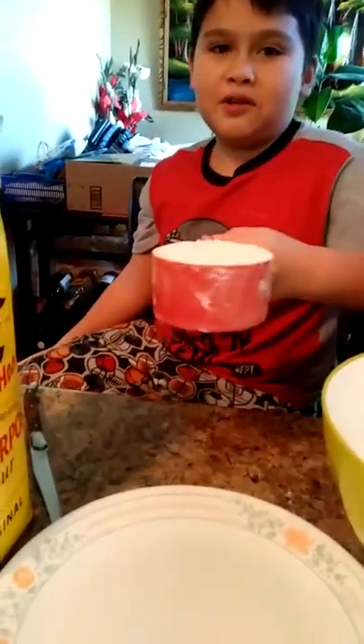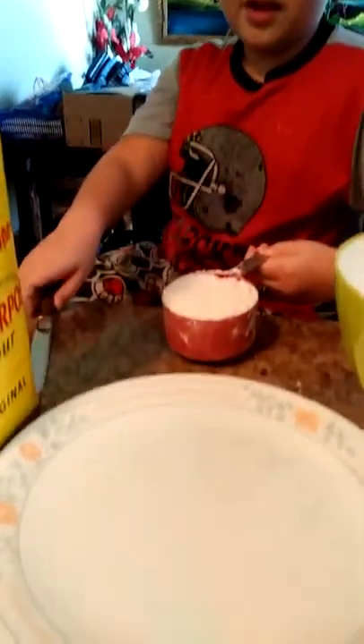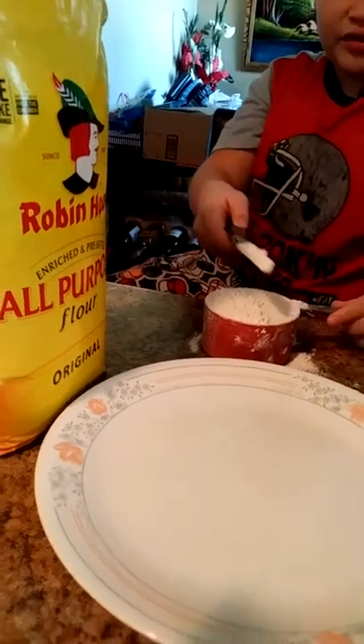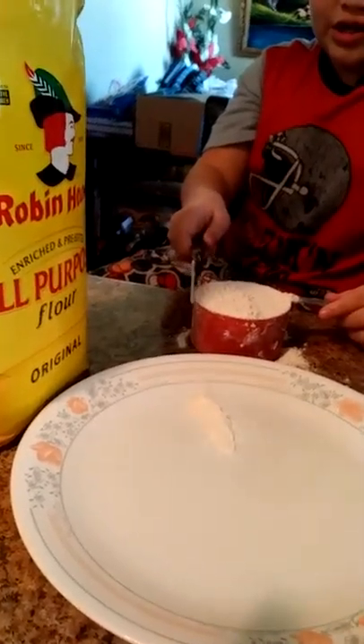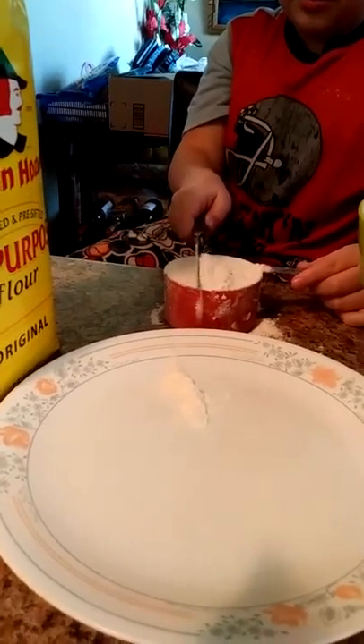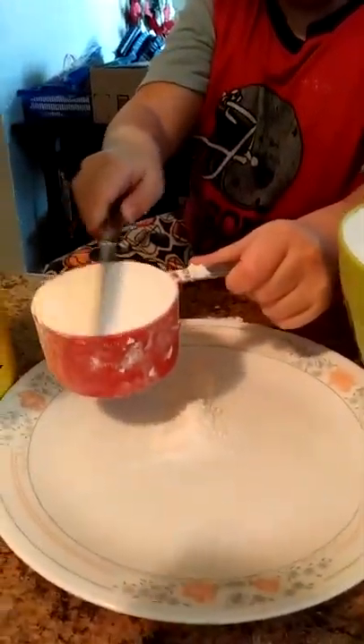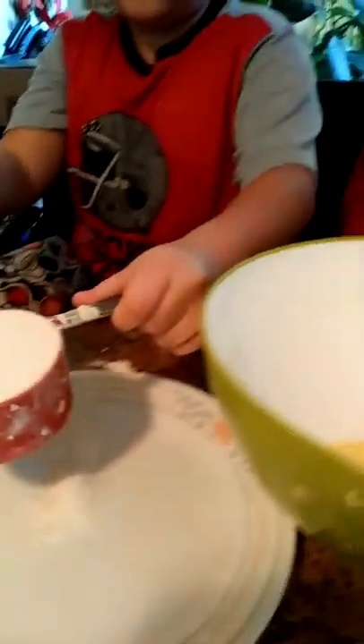So next we need one cup of flour. And if it's not leveled up, we use the flat side of a knife to level it off. Or you can just do this — it's just simpler. Like so, as you can see.